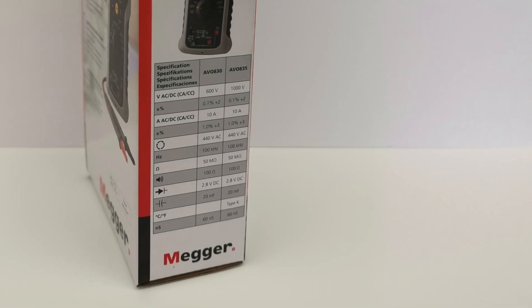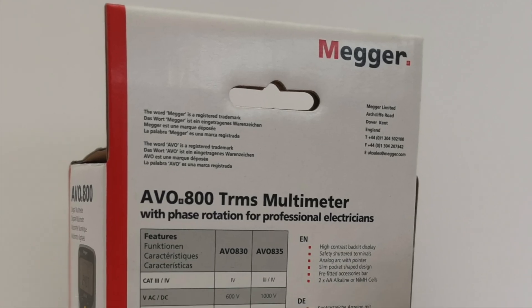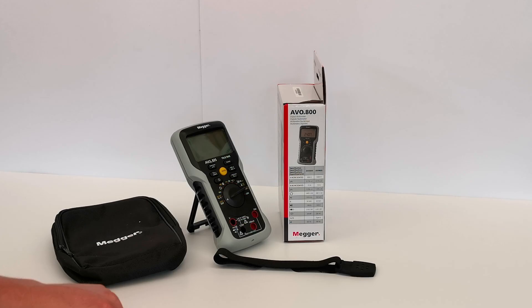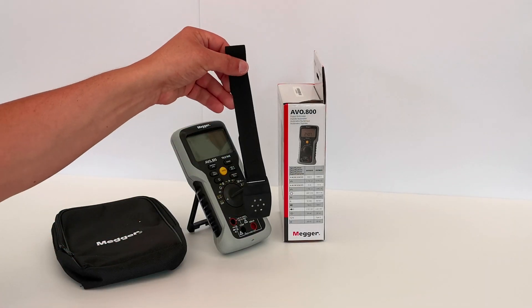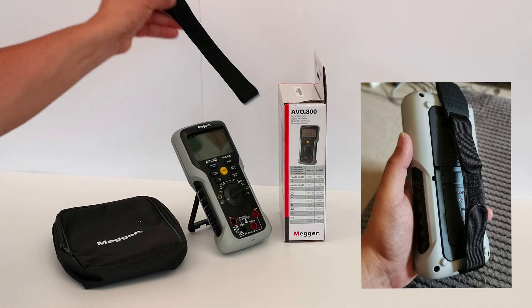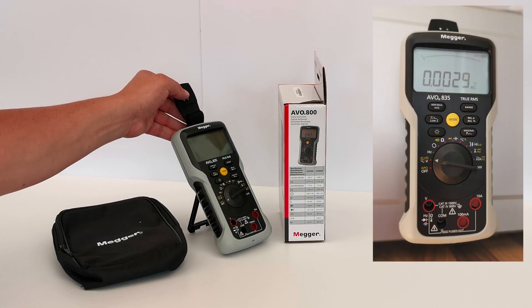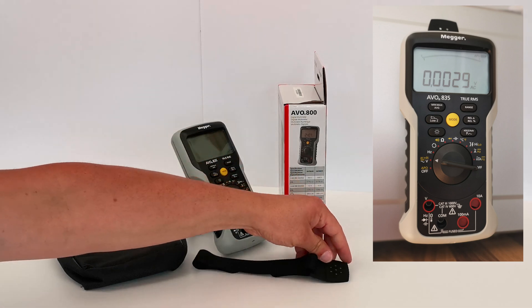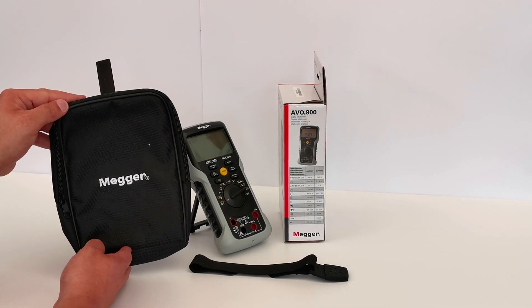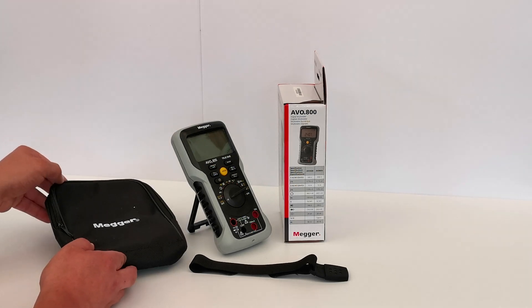So the box has got six sides, a picture on the front, the name of the product on the top and the item inside. We've got the magnetic strap — this is an option, about £14 — that straps on the back of the meter so you can stick it on anything that's metal. You've also got the optional bag, again a bit expensive for what it is at £20, but it came with it.